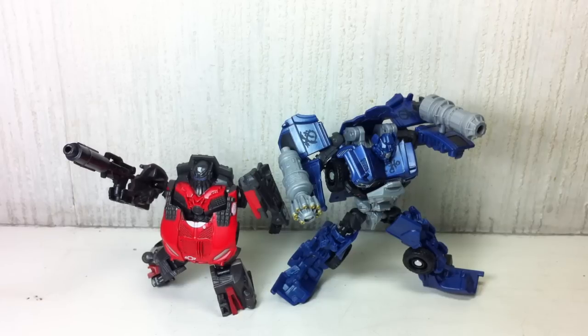This is the Transformers Dark of the Moon Cyberverse 2-pack featuring Leadfoot and Ironhide. The set is a Target exclusive in the U.S., but over here in Manila since we don't have Target stores, you can buy it at Toy Kingdom or some Toys R Us stores. So there's no exclusivity on this pack.